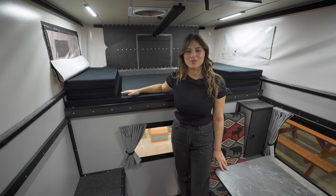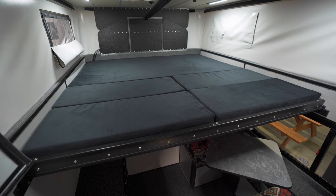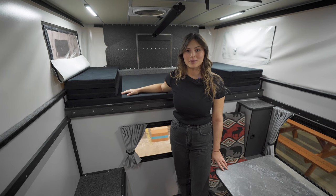The Hawks come standard with a slide-out queen-size bed. You can opt to extend that to a king-size bed, which would allow you to sleep in any direction.